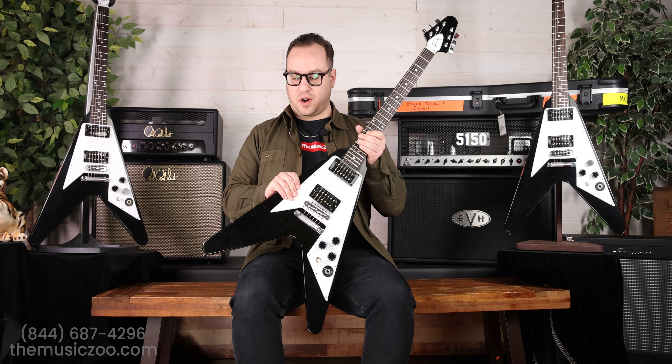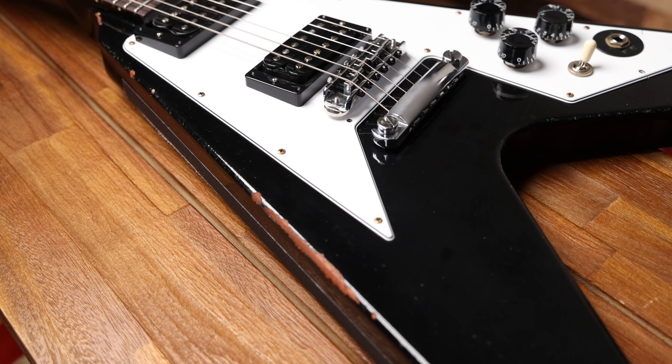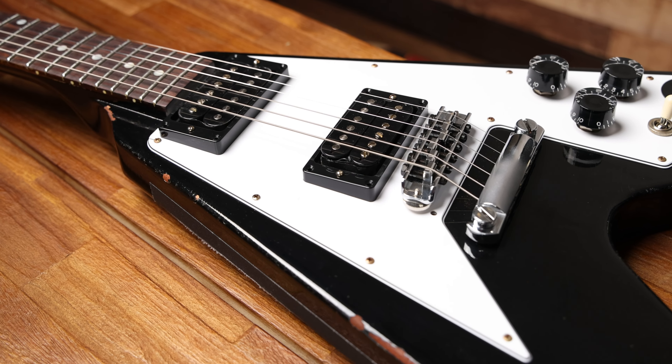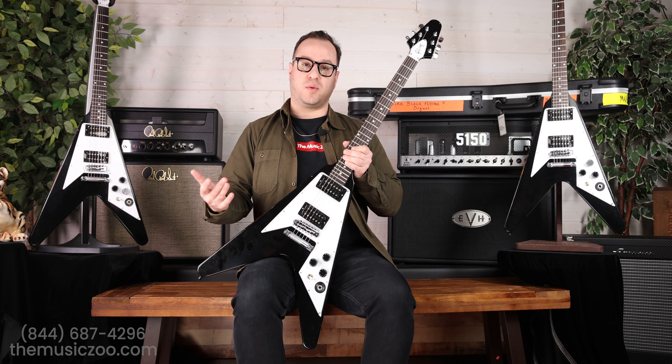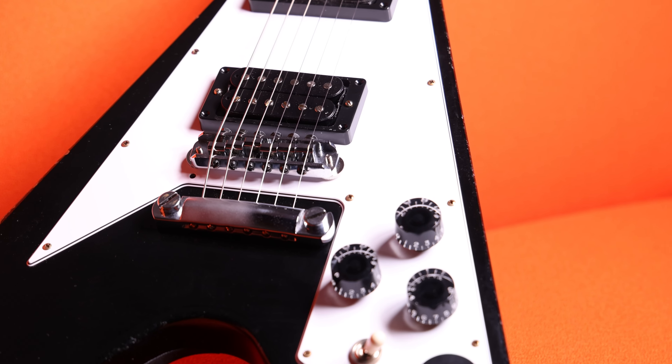Let's get into the specs and construction of the Kirk Hammett V. Traditional Flying V, mahogany body, set construction mahogany neck, 22-fret rosewood board. The pickups in here are pre-EMGs, so they did Gibson T-type humbuckers. I love the uncovered look — volume, volume, tone.